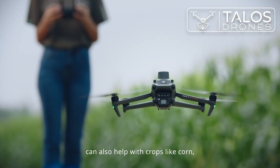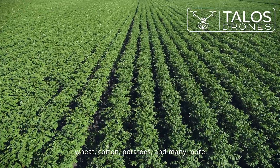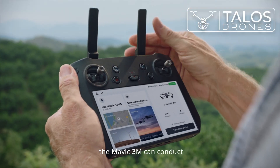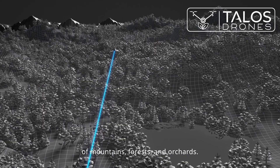Mavic 3M can also help with crops like corn, wheat, cotton, potatoes, and many more. With DJI O3 transmission, the Mavic 3M can conduct long-distance and large area surveying of mountains, forests, and orchards.